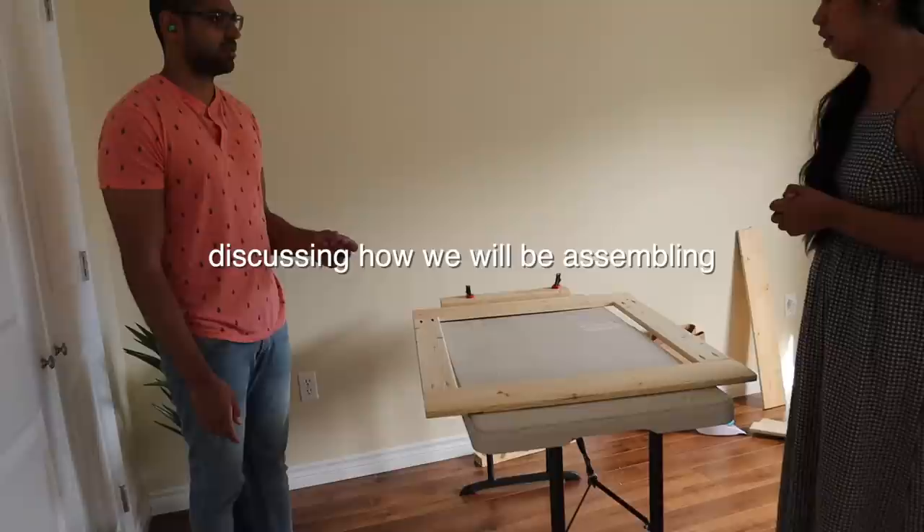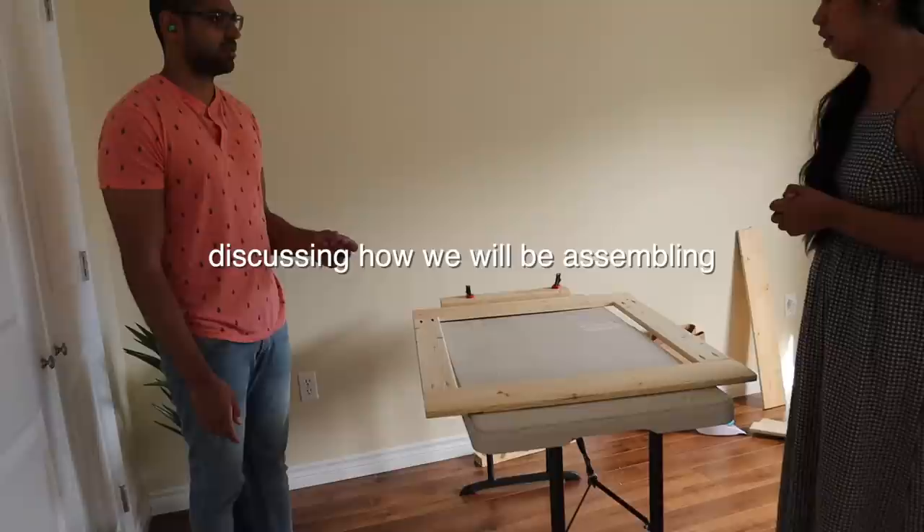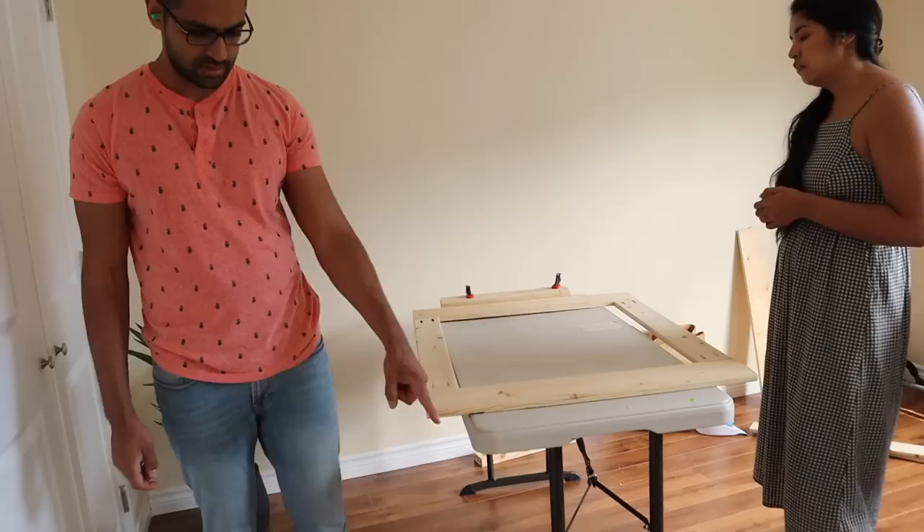So there are going to be like three pieces — four of them you stack. Four verticals, like that's one, two, three, four. And then the two shelves.